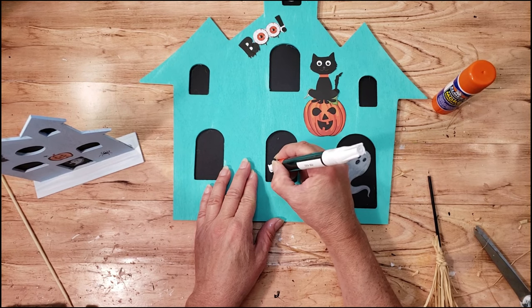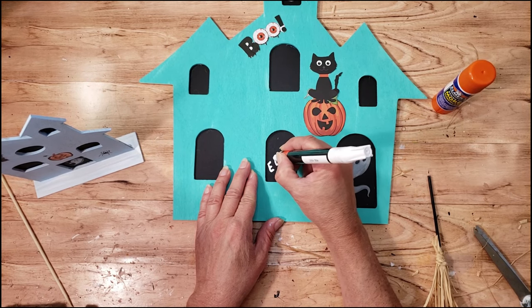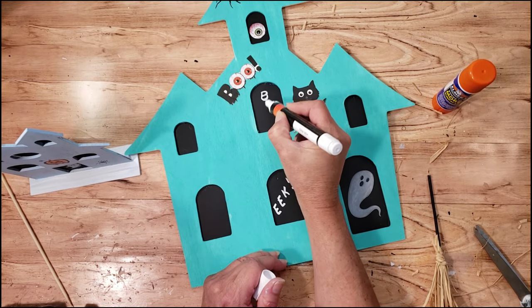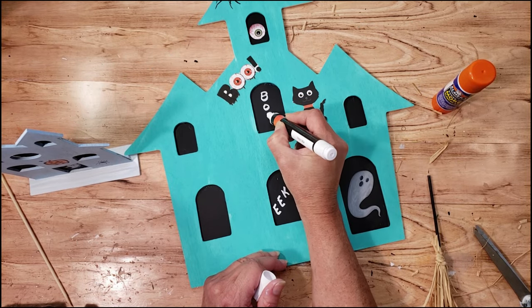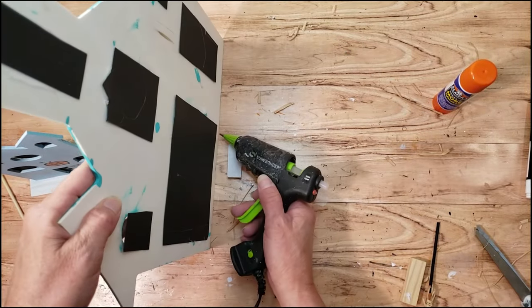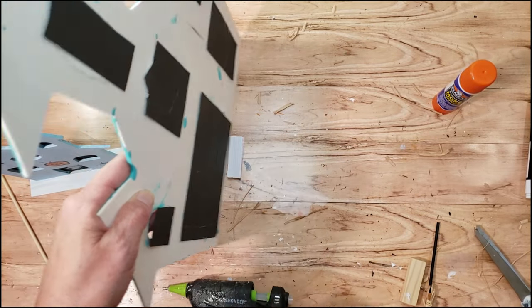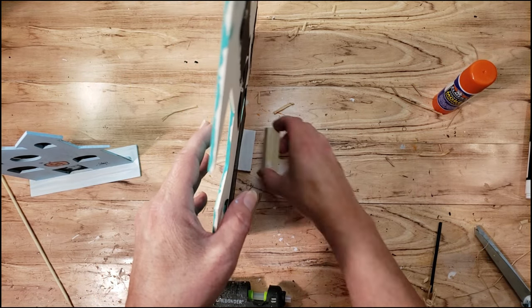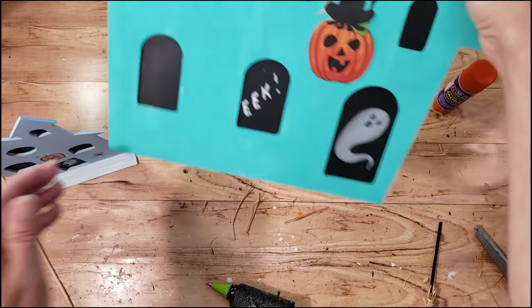Now I'm taking my white marker and writing the word 'eek' inside one of the windows, and I'm also going to write 'boo' inside the other window. To make it stand, I'm just going to place a jingle block in back and glue it — the other one already has a stand. That's basically it, and this came out super cute, super fun to make, and adorable for Halloween.